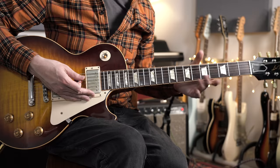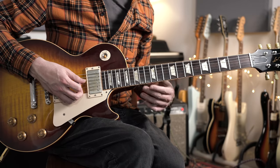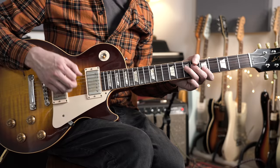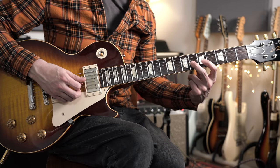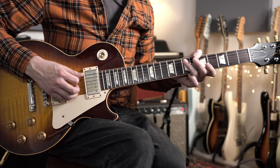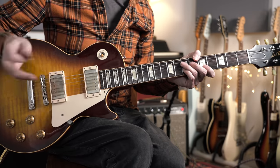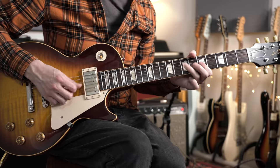Then I'm ending with a stock turnaround lick — the kind of thing you hear in all kinds of different blues players. It's a Chuck Berry-style idea coming down the A minor pentatonic, with a C to C-sharp hammer-on hitting the third of the one chord, and then finishing by chromatically approaching the E note — the root of the five chord — which takes us back to the top again. All of that put together slowly gives you the complete phrase.